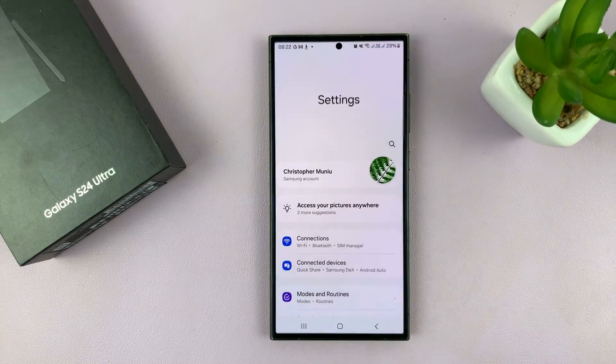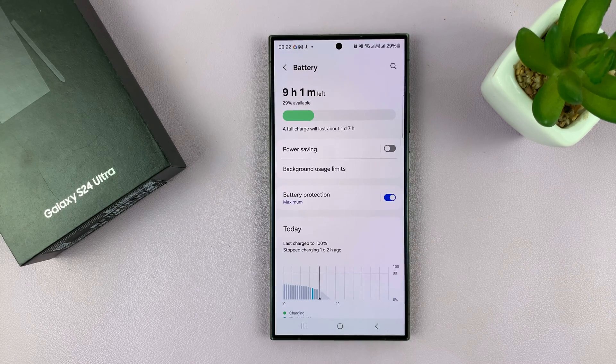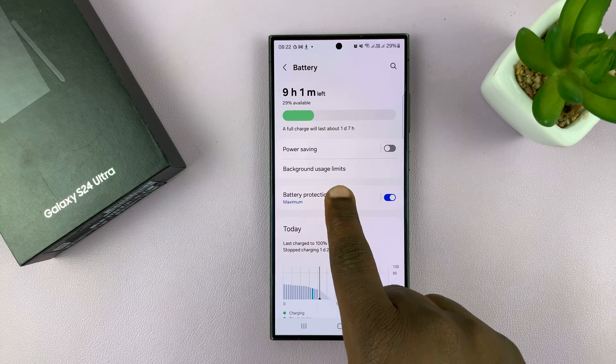Go to Settings. On the Settings page, go to Battery and tap on that. Then under Battery, tap on Battery Protection.